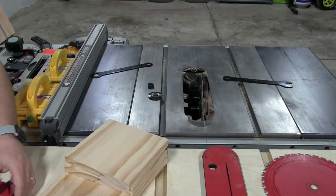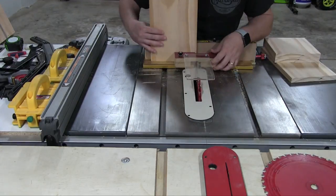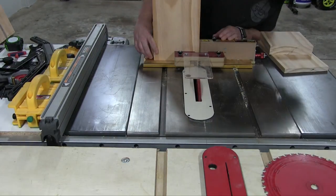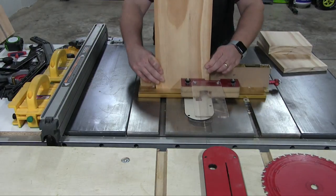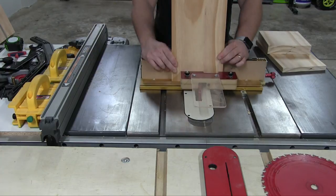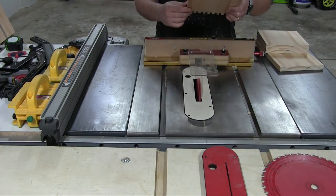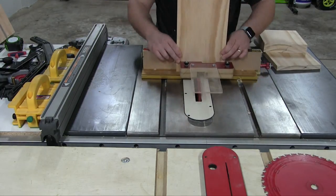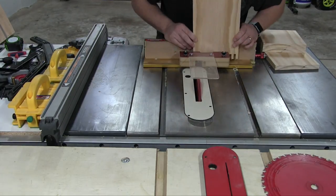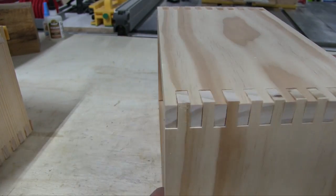Now I'm doing the dreaded dado stack change — I hate doing this. Here we're using the Incra box joint sled, which runs about $150, but it's well worth the investment. This is my first time doing box joints and they came out perfectly. I would have built a $5 DIY one, but I wanted the ability to change the depth or width of the dado without having to build multiple sleds.